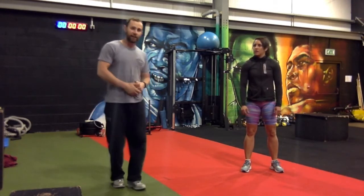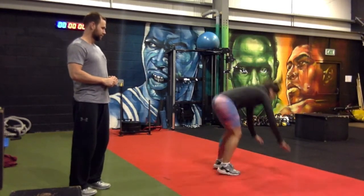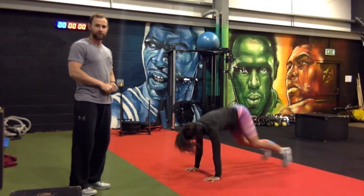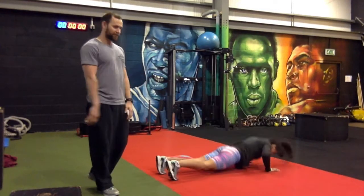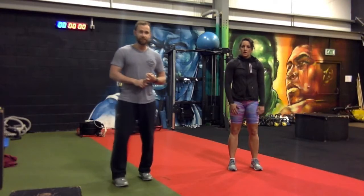The second exercise is a burpee with a 180-degree twist. Candice is going to demonstrate — you hit the floor and do that 180 twist. It's a really tough exercise that's going to get your heart rate up. You do 20 squat jacks first, and then 10 of the 180-degree burpees.